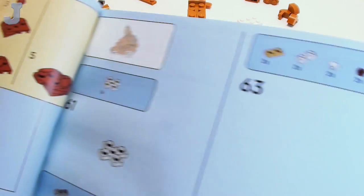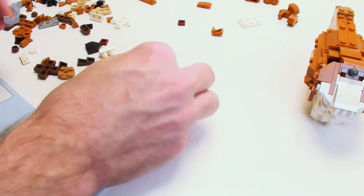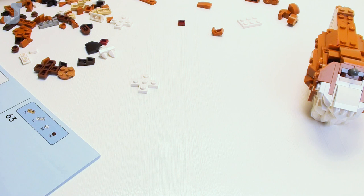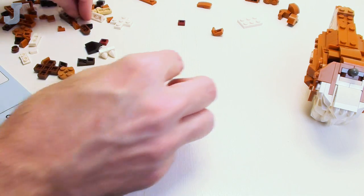We've got to do the head next — that's going to be fun! Obviously, the fox is not going to have two heads, so this is going to be a normal one.